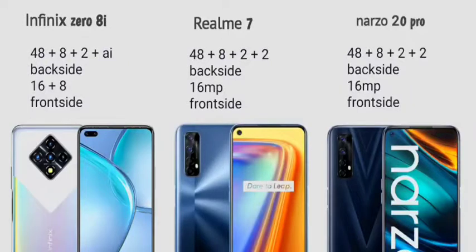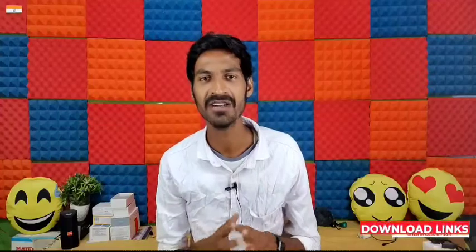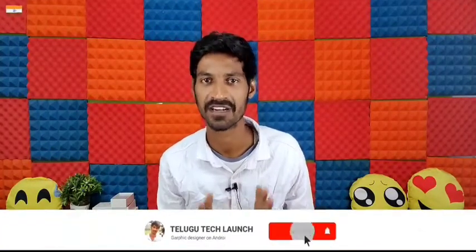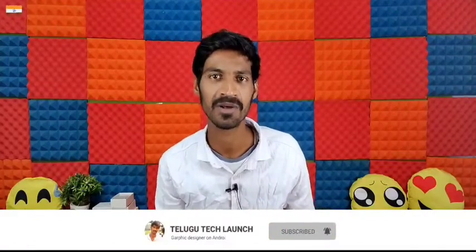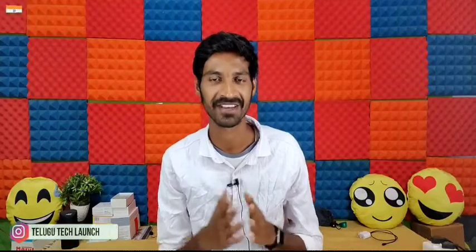The Realme Narzo 20 Pro has a rear camera setup of 48MP plus 8MP plus 2MP plus 2MP. For the front camera, it has a 16MP selfie camera. Comparing front cameras, the Infinix Zero 8 has a slight advantage with an 8MP F2.1 front sensor giving a little advantage in that case.